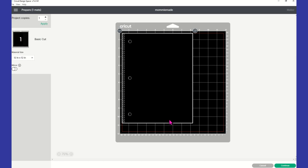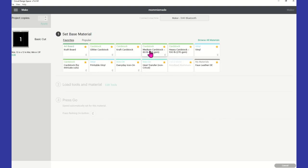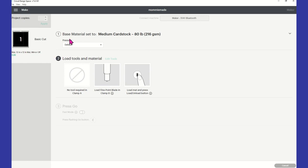Because of all the little holes, you want to make sure your paper is really sticking to that mat, otherwise your paper will shift and defeat the purpose. I'm going to tape it down so it holds really well because this mat isn't that sticky. Then I'll select medium card stock with default pressure using my fine point blade and have the machine start cutting.